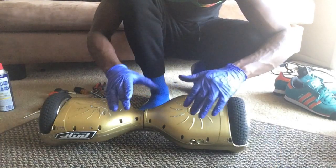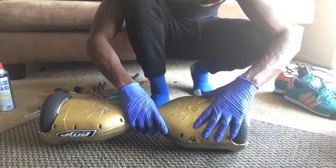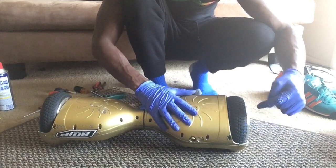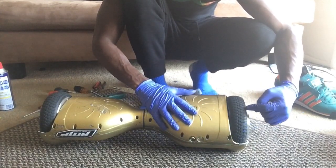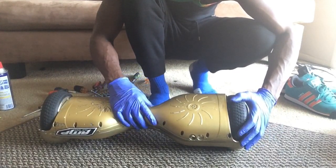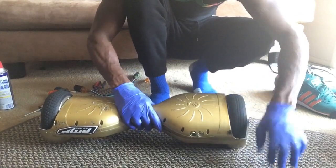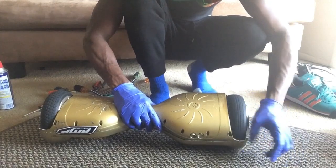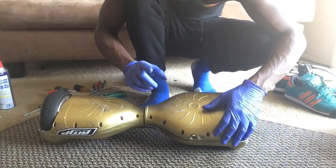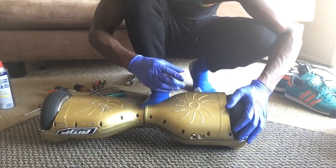What's up guys, I'm going to show you how to take apart your hoverboard and do some work on the wheel. I got this off Amazon for about 350 bucks from some vendor and it was really low quality. The wheel had been making a really weird squeaking sound — it was just really annoying.